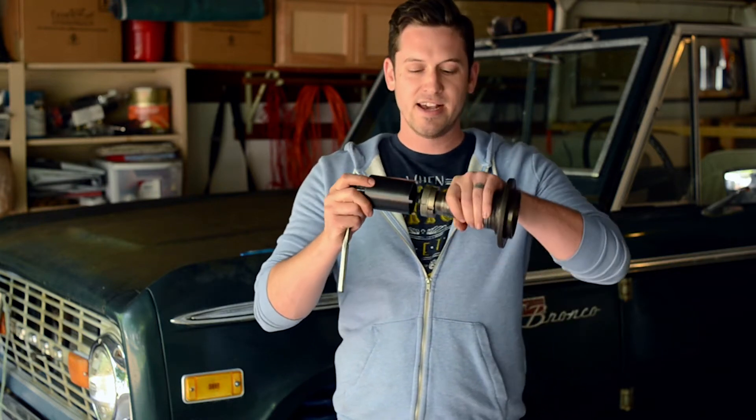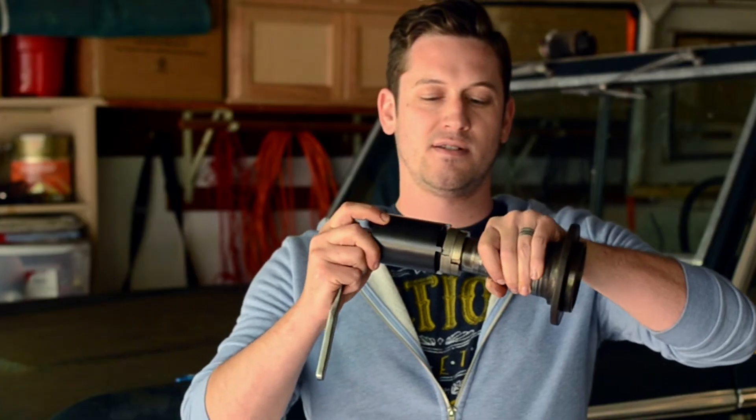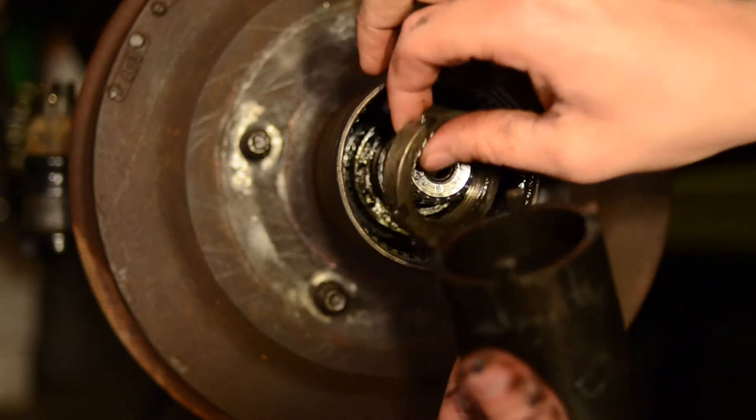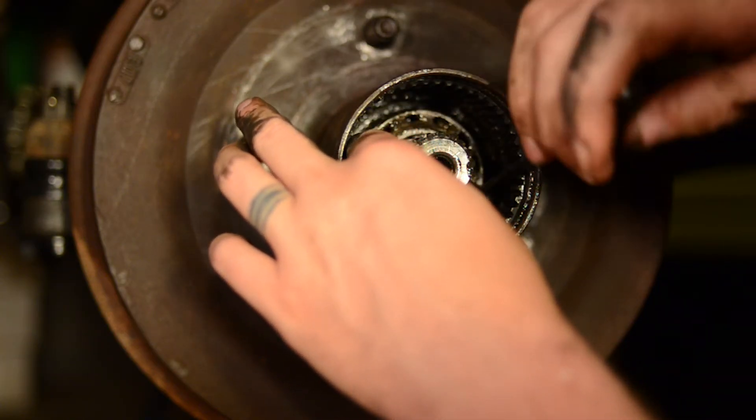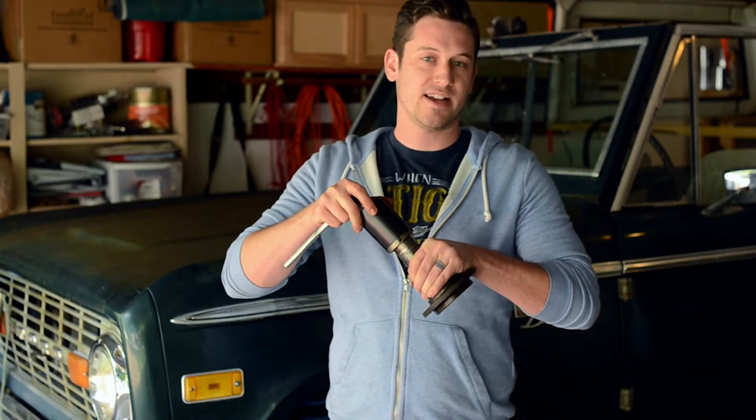Grab your Dana 44 spindle lock nut socket and slip it over the lock nut — it's kind of difficult to get on there — and then just unscrew it. So now you've got one of your lock nuts out. Next, remove the washer. This washer has a little lip on it that needs to come out in a channel. If it's lined up within that channel, it should just slide out. Then pop your socket back on and loosen your next nut out.